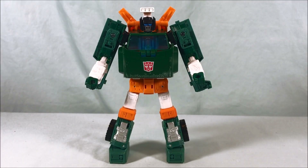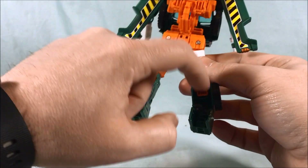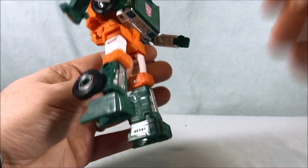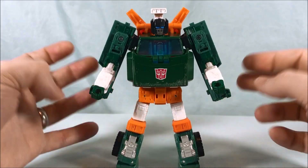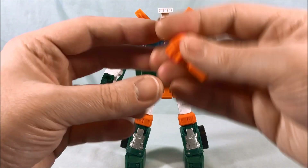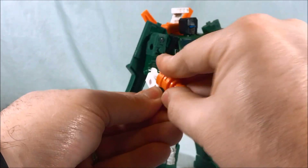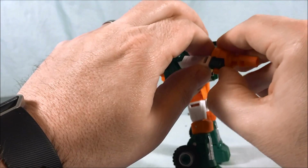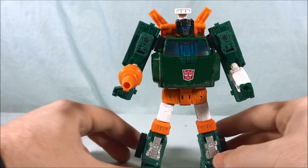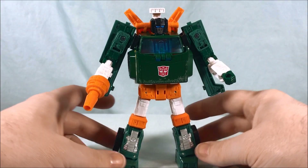Here is Hoist out of the packaging. He looks pretty good. He's got some hollow back-of-the-legs here, and really his entire torso is hollow, which is a little goofy. Not a huge problem, but it definitely makes him feel hollow in spots. He does come with this nozzle piece, which has a long peg that can fit into his fist. If you remember the character from the original show, he didn't have two fists — he had one hand that was a multi-purpose nozzle of some kind. You can recreate that here, or if you want him to have two full hands you can do that as well. It's nice that they give you the option.